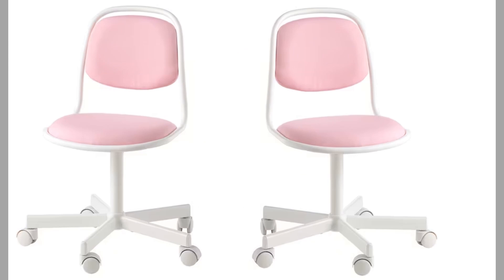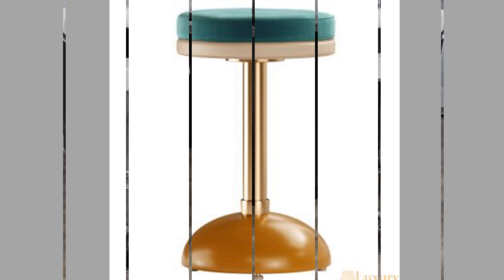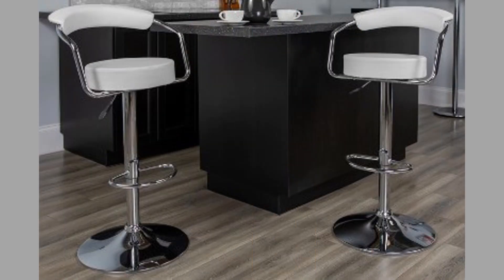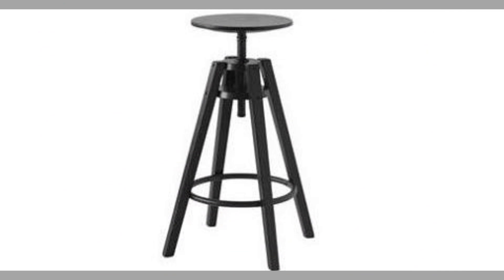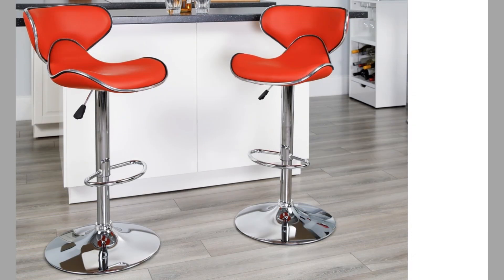Stools with arms are safer for kids and will help protect them from falling off a stool when swiveling. They also help you get into the stool by having something to grab onto, especially if the stool is higher. However, arms also require more space. They can make stools wider by 2 to 3 inches, which might minimize the amount of stools you can place at your counter. You'll also want to make sure your arms slide under your counter to increase the walking space behind the stool.